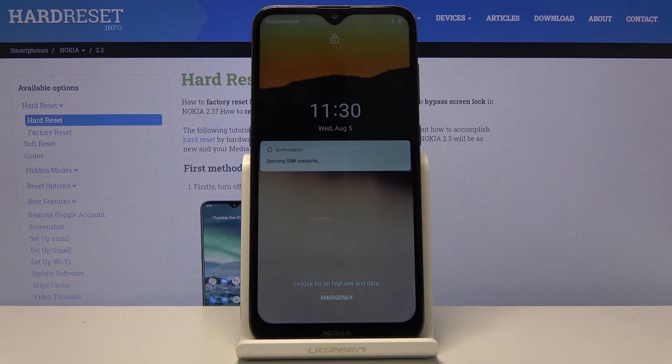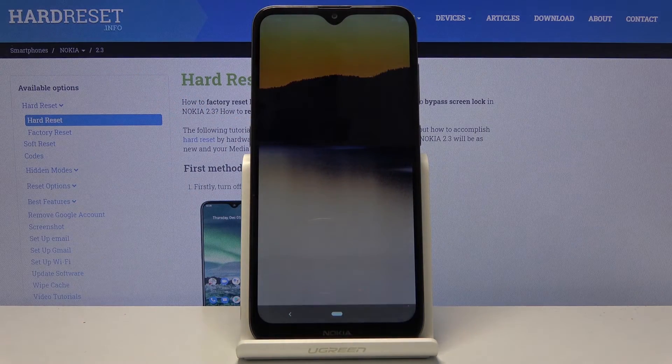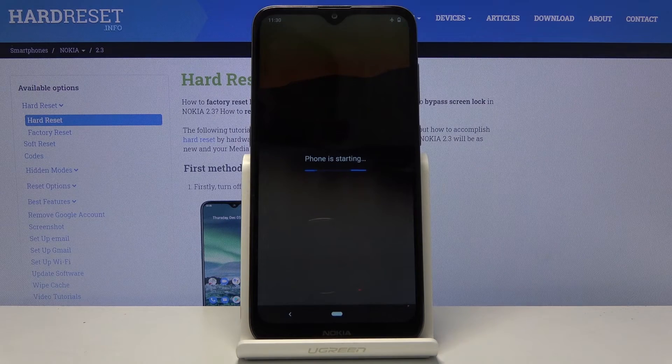Now the device is back on. You can see that we're now back in normal mode. So if you found this helpful, don't forget to hit like, subscribe, and thanks for watching.